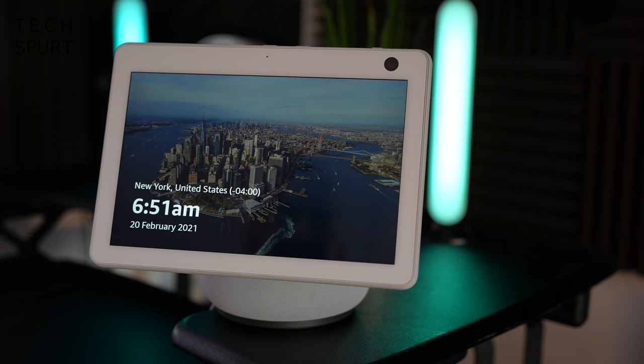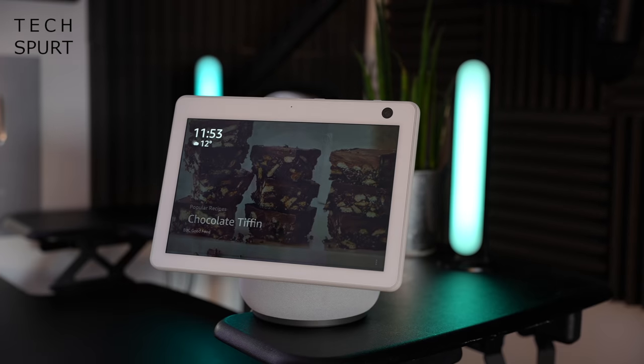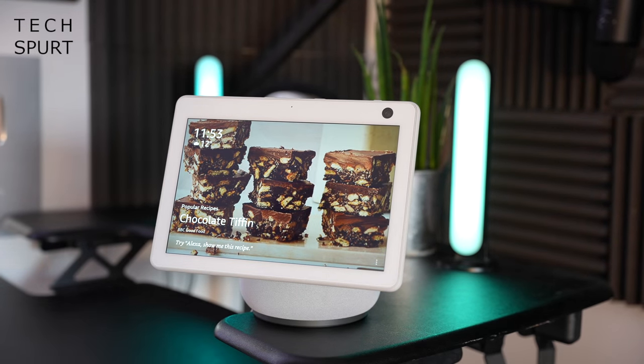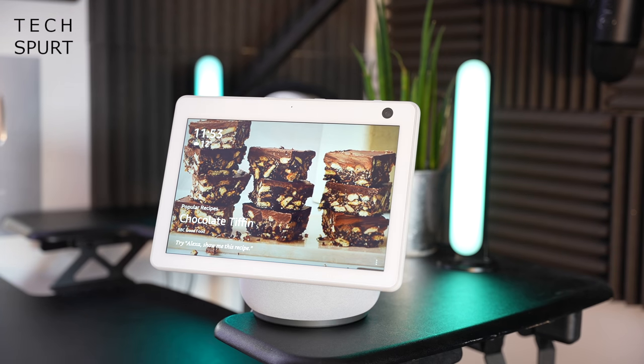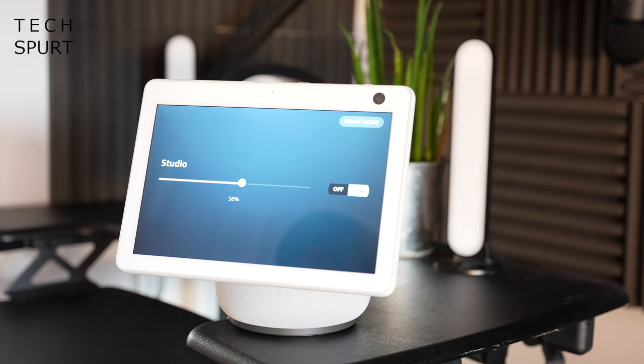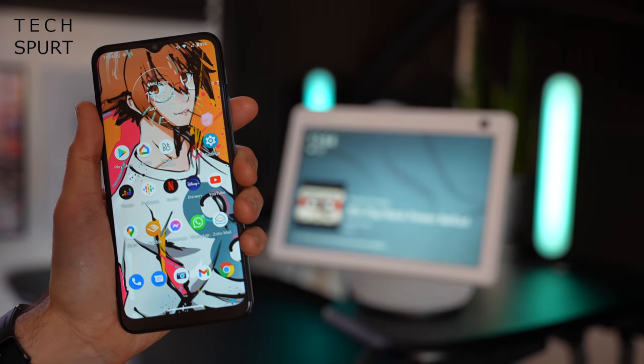Blazing success — the Echo Show 10 clearly heard me over my own ramblings on YouTube in the background. I personally find the Alexa assistant really handy for controlling smart home devices. Just say "Alexa, turn off studio lights" — job done. And because I've owned Amazon Echo devices in the past, I've already set up and configured my smart home goodies.